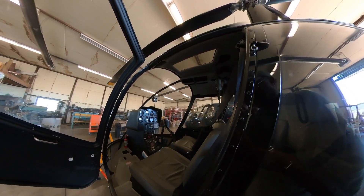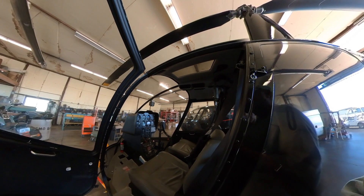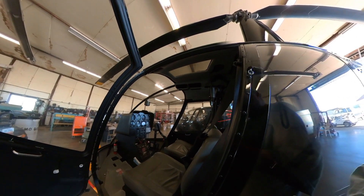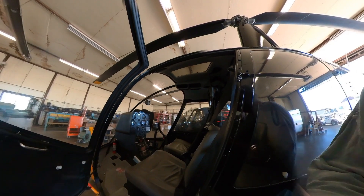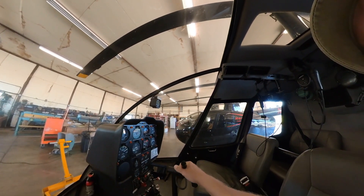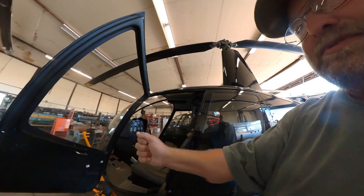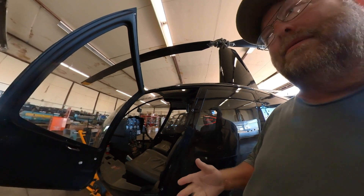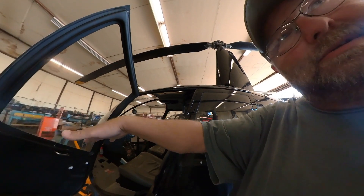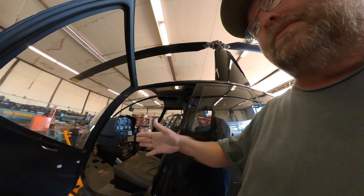The first control is the cyclic. It's called the cyclic because it controls the cyclical action of the blades as they go around. If you think of the turning blade as a solid disc, it's easier to conceptualize. The cyclic controls, in the purest form, the tilt of the rotor disc. When you move the cyclic to the left, you'll see the blades tilt to the left, and move it to the right and it moves back to the right. So essentially the cyclic controls the direction of tilt of the rotor disc.